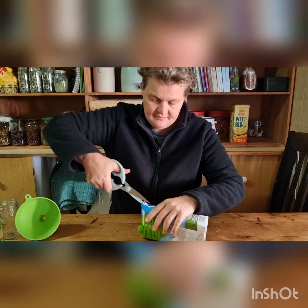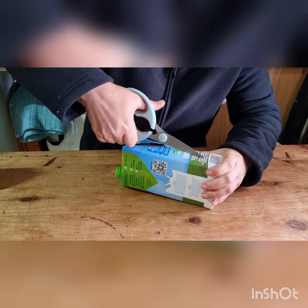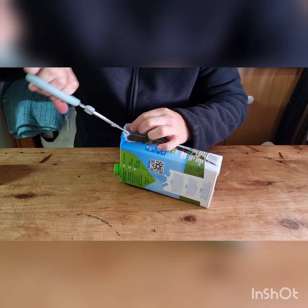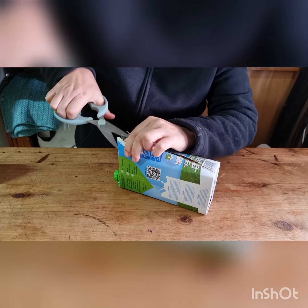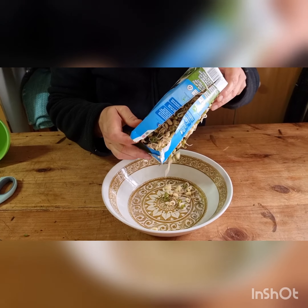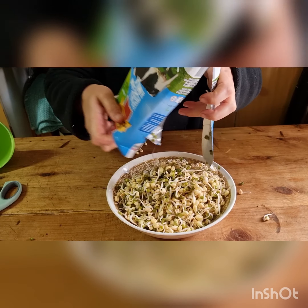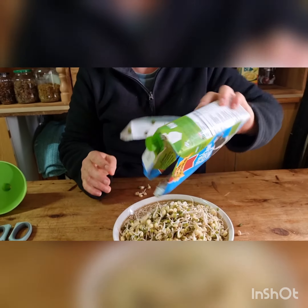Now this one I started five days ago. Let's see how it looks inside — this is my first try. Just half a cup of mung beans makes this many sprouts.